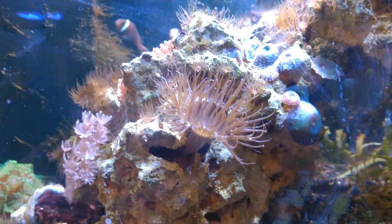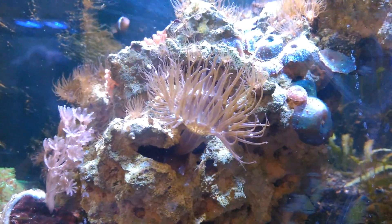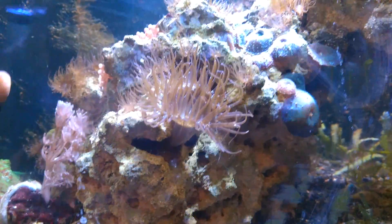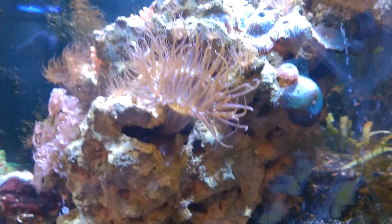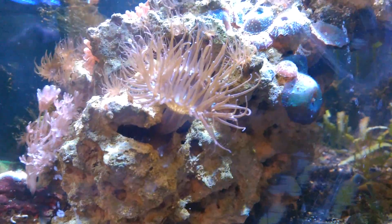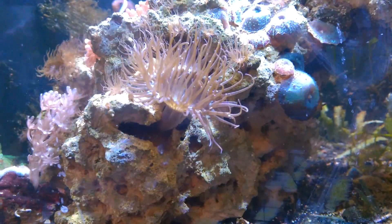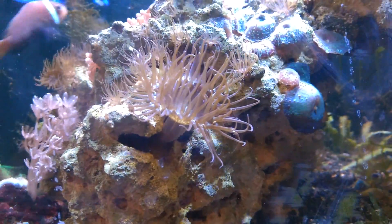Hey everybody, this is Chad. That's a nice big fat juicy Aiptasia right there. It's kind of beautiful actually. It's too bad that they're pests because they are kind of attractive little living things. But that particular one, regardless of how big and attractive it is, is one that we're going to kill.